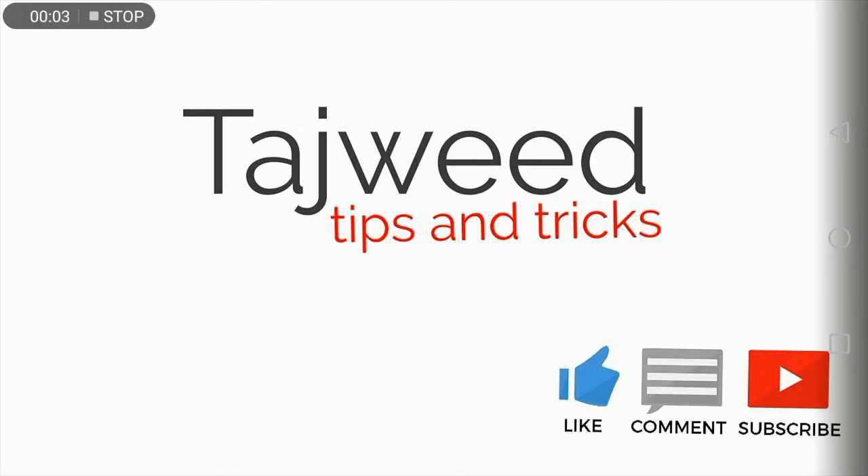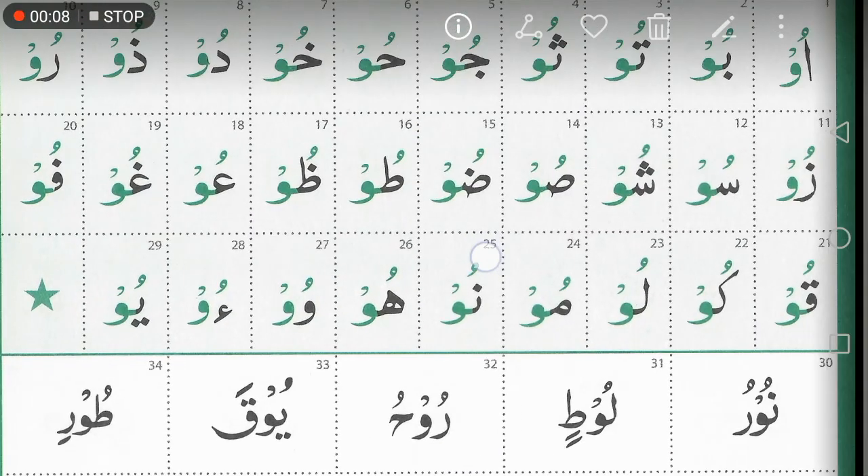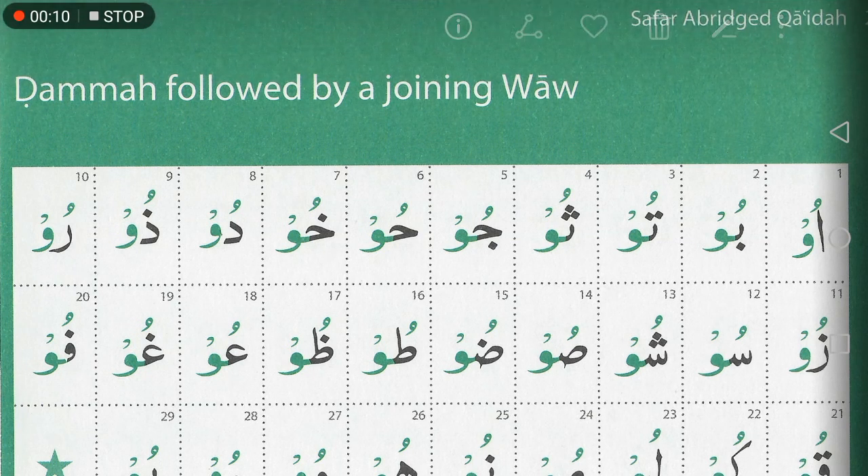Assalamu alaikum, welcome to another Tajweed tips and tricks tutorial. In this lesson we're focusing on page 26 of the Safar abridged qa'idha.